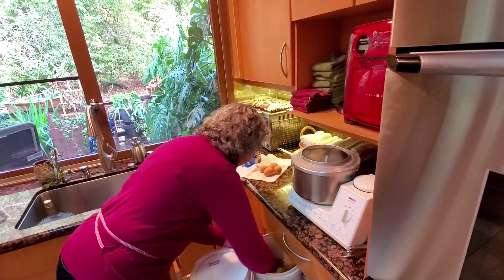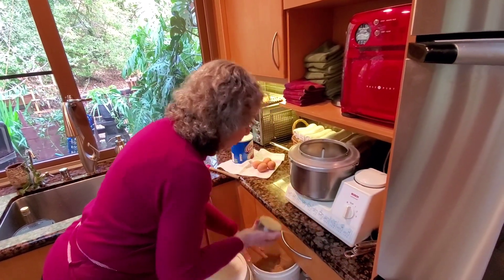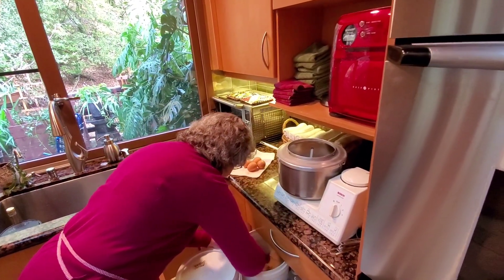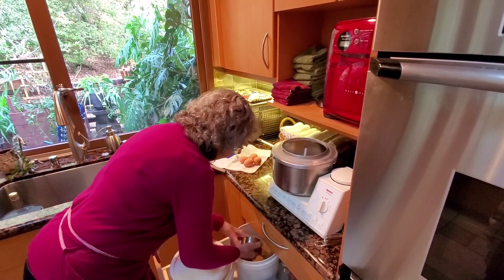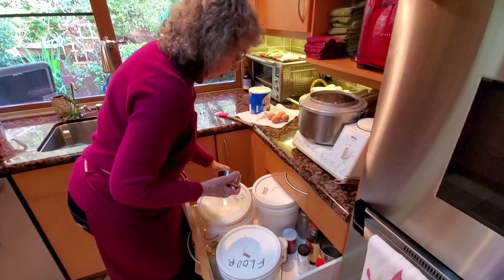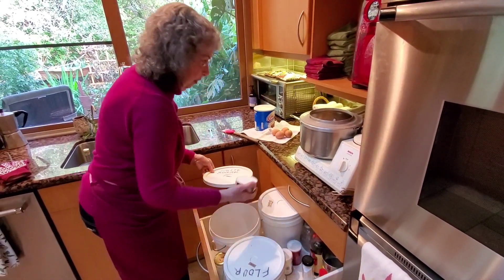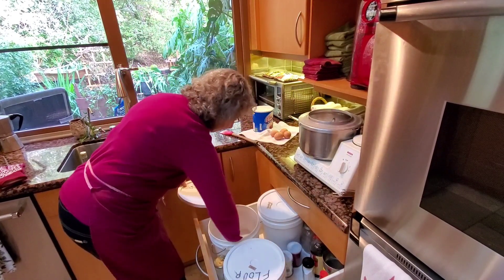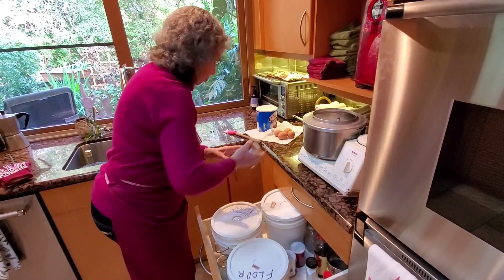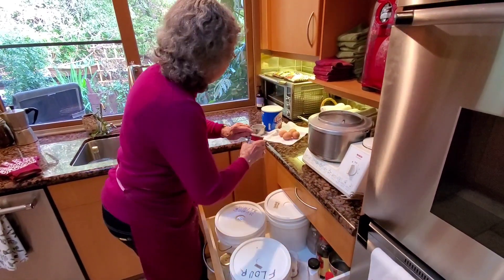Now we need two cups of brown sugar — there's one, there's two. It could be dark or light, it doesn't matter; I use light. Use dark and it's going to have a little stronger flavor. And two cups of white sugar — one, two. So we've got two cups of grease, two cups of each kind of sugar, and then we're going to use two teaspoons of baking soda.